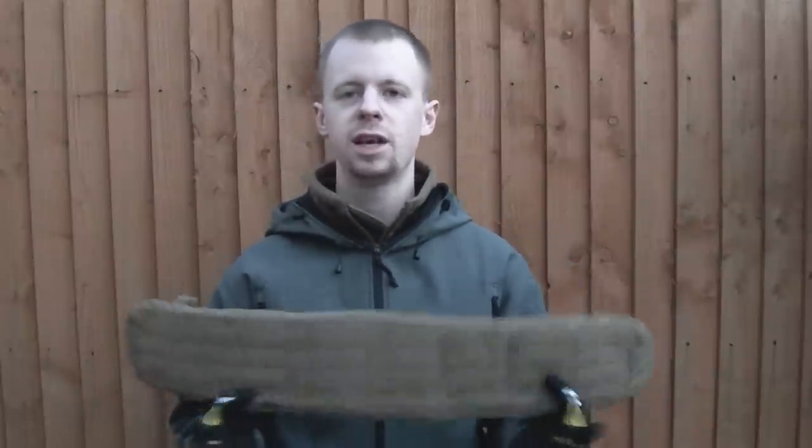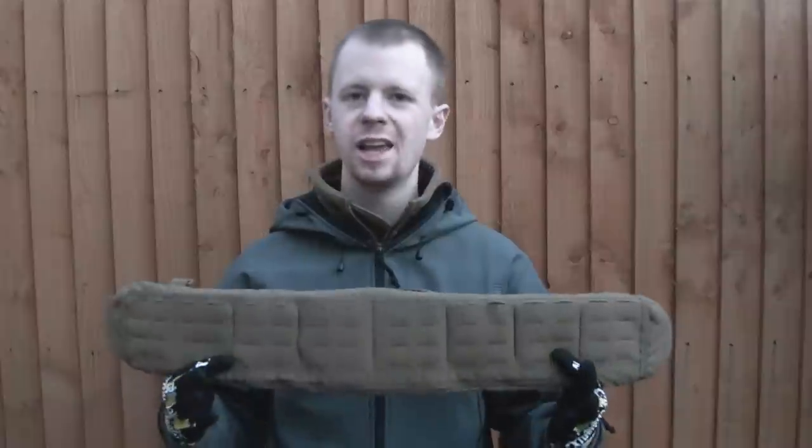Hey everyone, my name's Chris, welcome back. The other day we took a look at the Fur Spear Assaulters Gun Belt, and today we're going to take a look at another piece of tactical kit from Fur Spear. It's the AGB Sleeve.